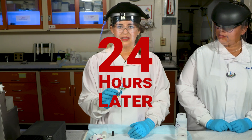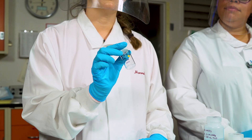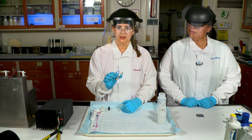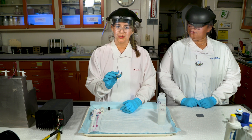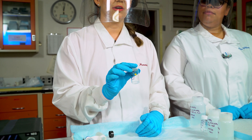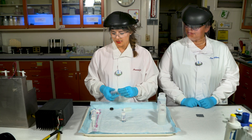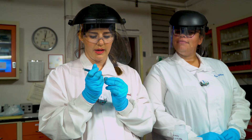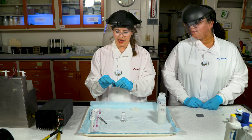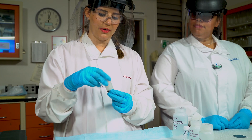We have dried down the thorium and the daughter samples to completeness and you'll just be able to see a small amount of residue in the bottom of the vial. We're going to reconstitute that in 3 milliliters of 0.005 molar nitric acid — this is a pH of 2.3 which is where we want to be for our electroplating. Now we'll assemble the electrochemical cell. We're going to take a small metal disc, remove the coating from it, add it to the bottom of the cap, and with Teflon tape on the threads, screw it in.